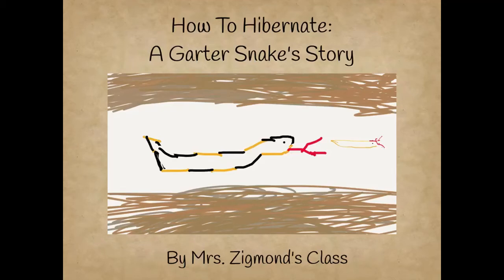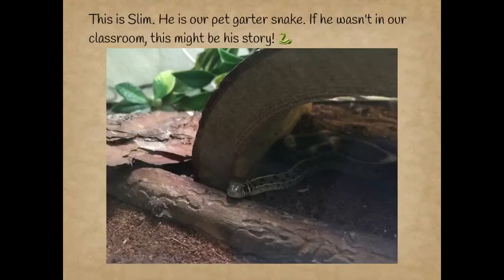How to Hibernate a Gartersnake — a story by Mrs. Ziggs' class. This is Squibb. He is our pet gartersnake. If he wasn't in our classroom, this might be his story.